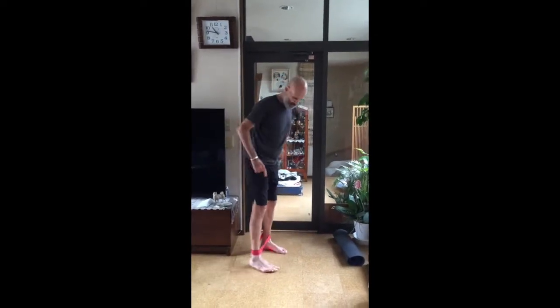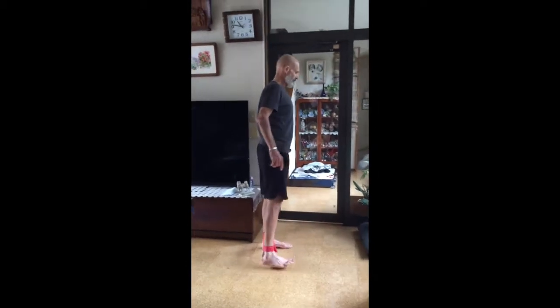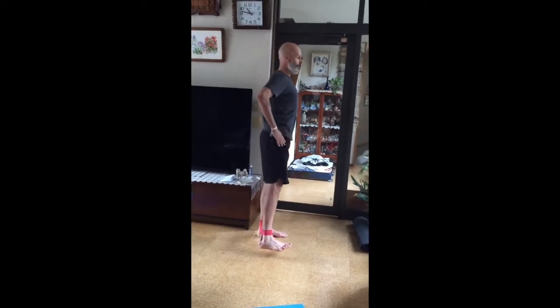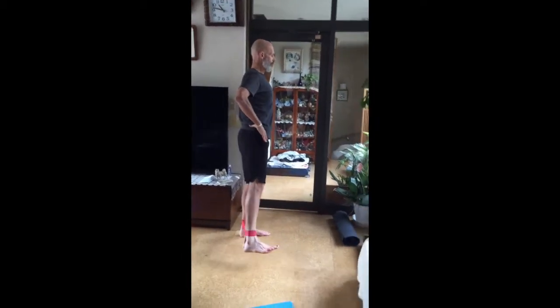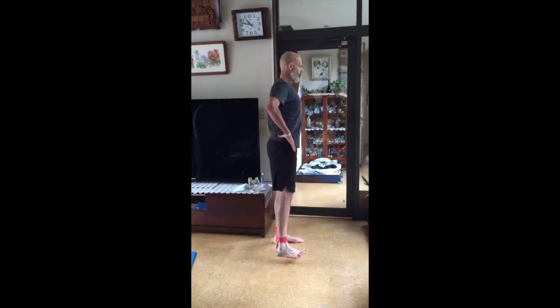I switch sides, always keeping tension on that strap. Now the left foot is planted. Heart is up. Bellies pull flat. Lift it up — one through ten.